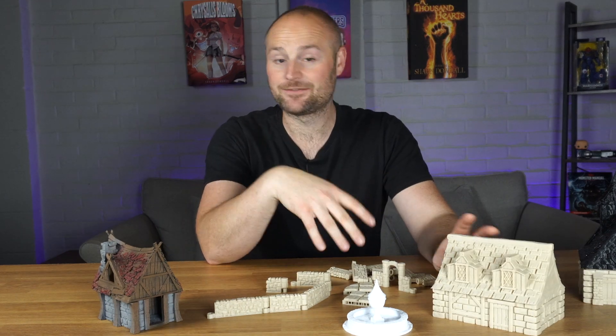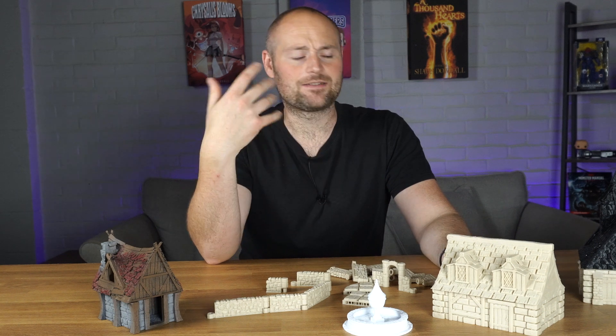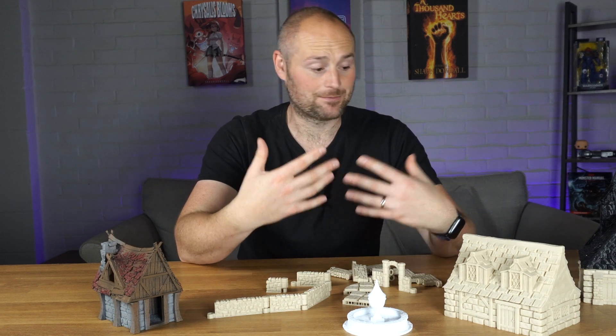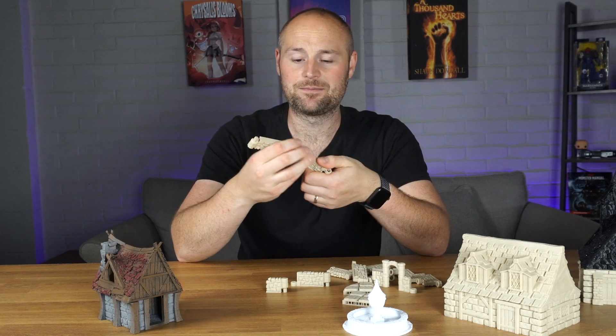On a resin 3D printer by comparison, you've got to do all the cleanup, you normally have to slice up your models to get them to fit onto the print bed, hollow them out, make sure you've got air holes so you don't get too much suction, and make sure you've got the supports so it prints correctly. For me it's always been a bit of a mess — a pain with a lot of hoops to jump through — whereas this gives me the option to print terrain more easily, and these pieces are going to be more durable too.